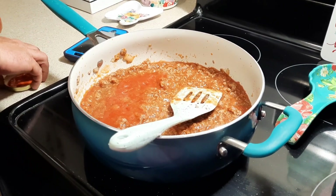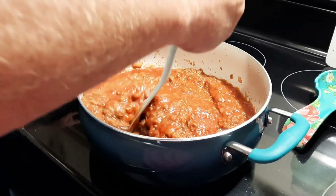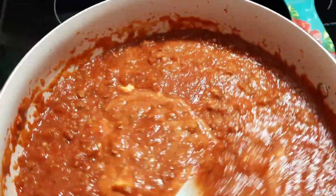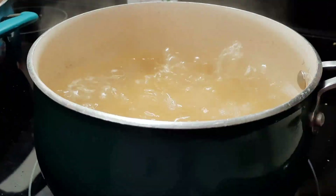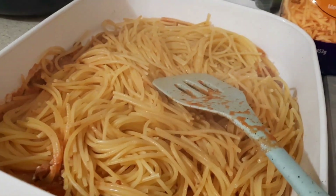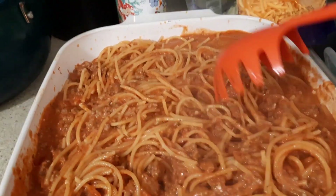Once the meat was all browned up, I went in with the spaghetti sauce — I'm using Great Value traditional, but use whatever you like. Then I added a block of Philadelphia cream cheese and let that melt down into the sauce on low while the spaghetti noodles boiled. Once the noodles are done, layer some sauce in the bottom of your pan, add your noodles, pour in the rest of the sauce, and mix it all up really well.